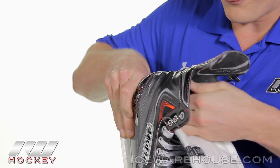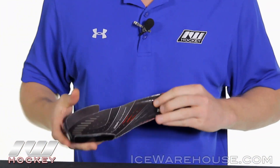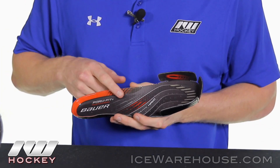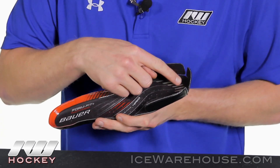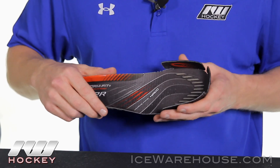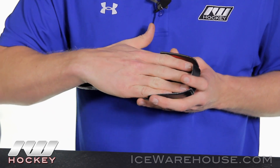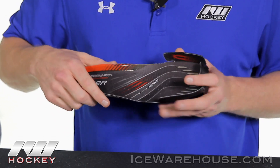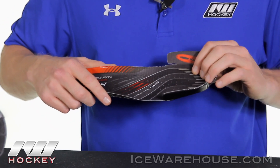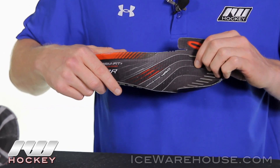Taking out the footbed — this is a nice new feature that we hadn't seen in the Vapor line yet. This is the Form Fit Plus footbed. It has a grippy texture running the heel giving you a nice heel lock, up into the toes where there's more grip texture. These bumpers here are going to be a nice little cushion for your toes as your foot is in the boot, giving you more protection and comfort. If you don't like them, you can just snip them off with scissors. The footbed also has holes to help with moisture management, allowing your foot to breathe and decrease drying time.